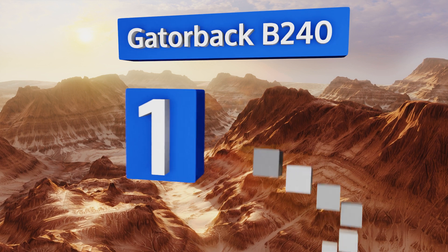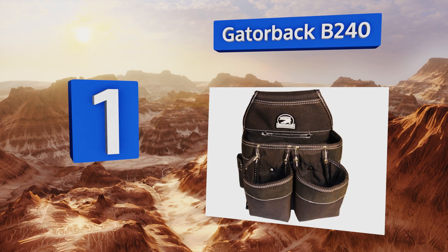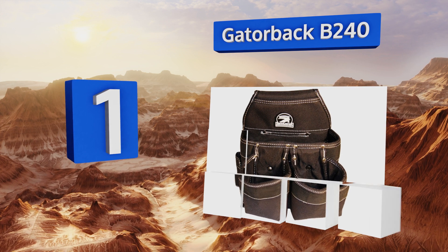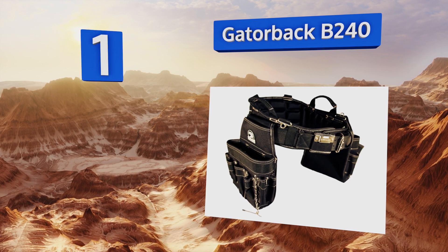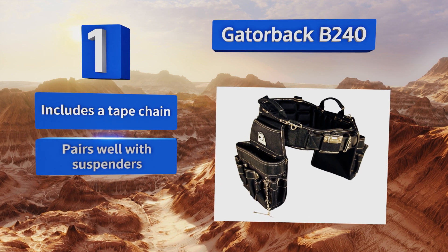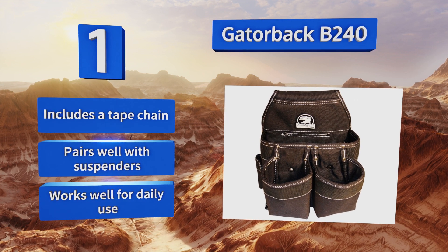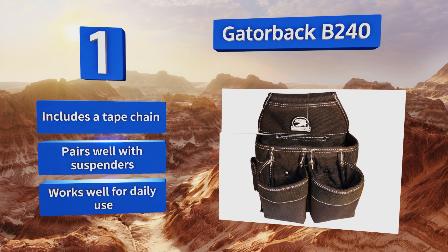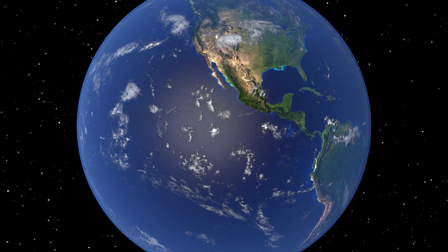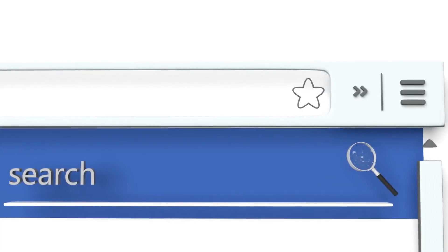Coming in at number one on our list, if durability is your main concern, the Gator Bag B240 has been reinforced at every single stress point so it's unlikely to give out on you anytime soon. Each pocket has a plastic lining, so there's little chance of it sagging from the weight of all your tools. This one includes a tape chain and pairs well with suspenders. It works well for daily use.